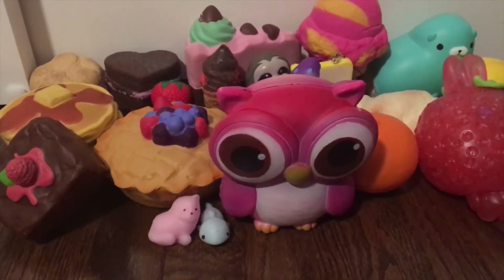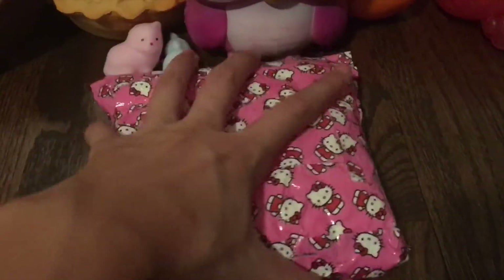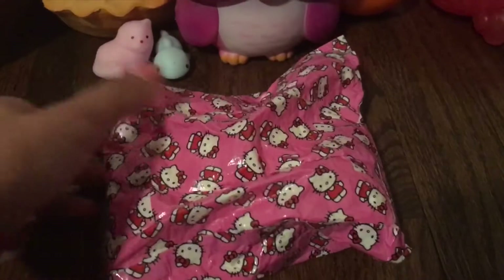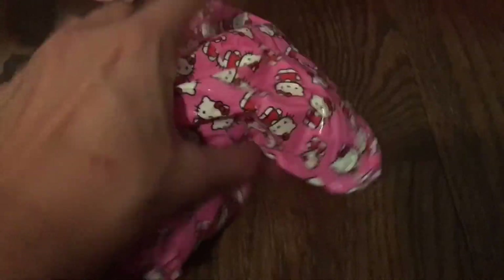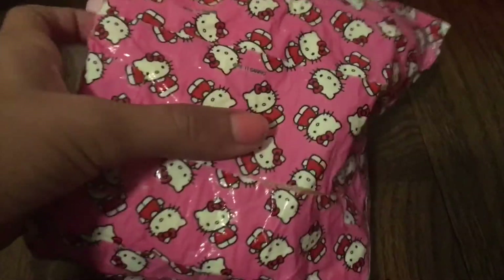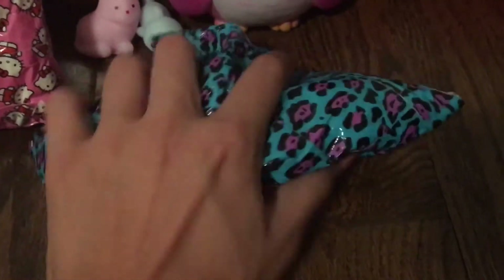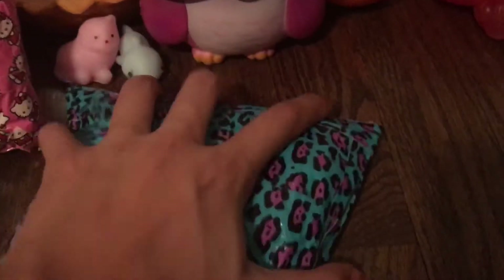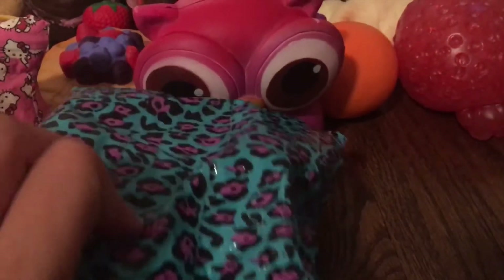Now on to the homemade squishies. First I have this Hello Kitty squishy that I made — this is my first one. It's not very slow rising but it's still very good. Comment down below if you guys want me to make a tutorial on these. Next I have this purple and blue leopard squishy — by far my most slow rising and my best homemade squishy.